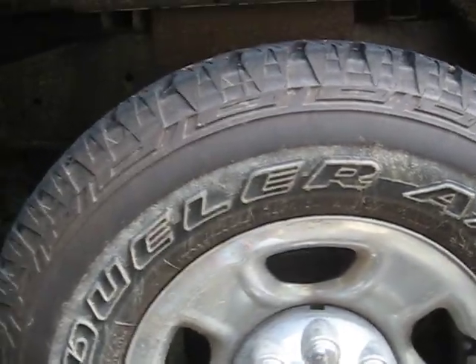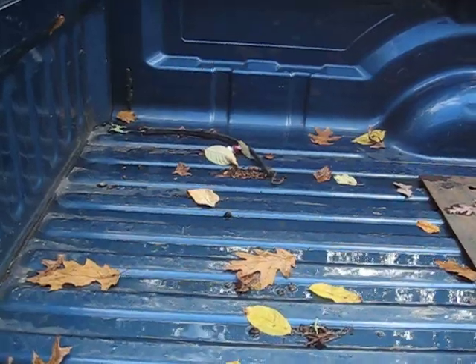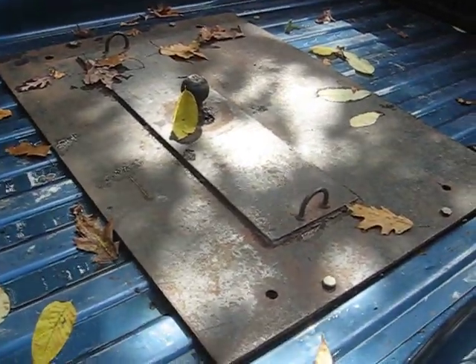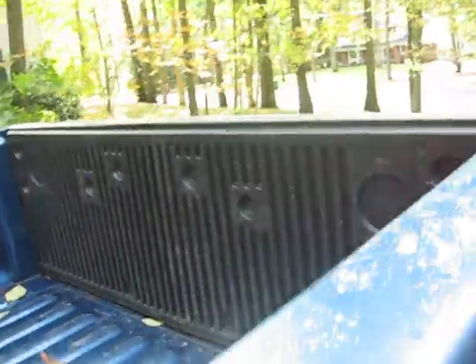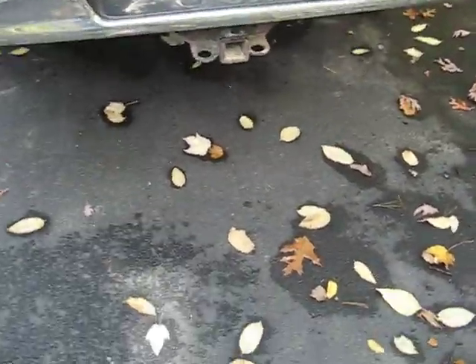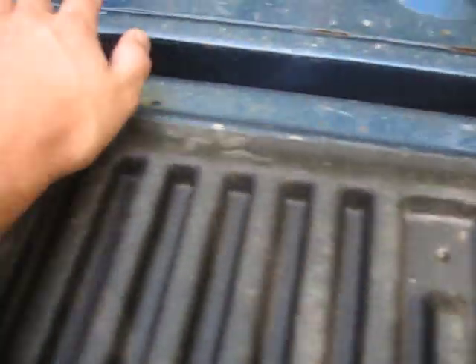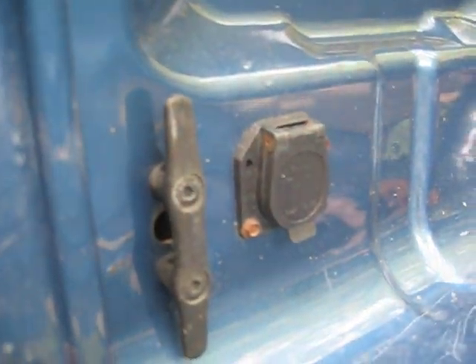I think it looks better with the 285s — looks more filled out. Bear with me, the truck is a little dirty. It's got a gooseneck plate with balls, two and five-sixteenths. Looking in the back here, there's a plug there. The only problem I've had with it is it's rusting right along this seam here.